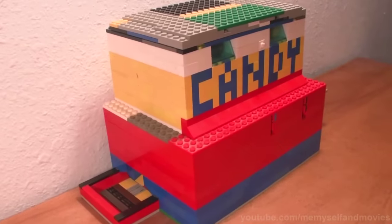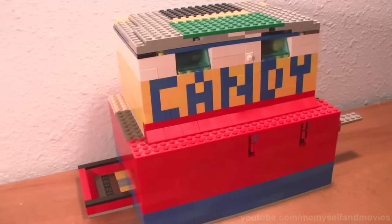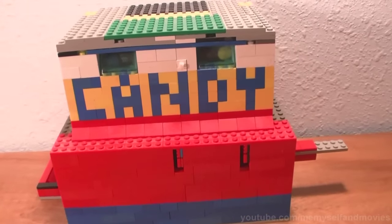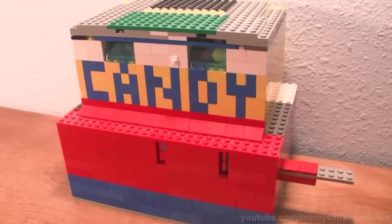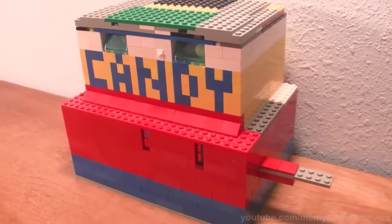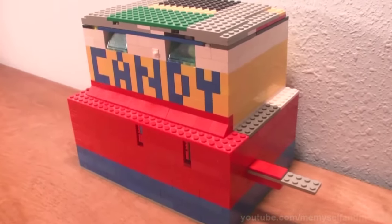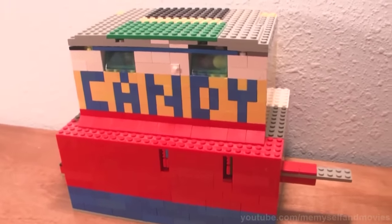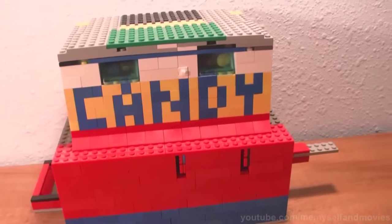So there you have it. For an uninformed family member, it's nearly impossible to steal candy or money without damaging the machine. If that were the case, they'd have little chance of putting it back together properly, and I'd know something was amiss. While I won't provide detailed instructions on how to build this, I still challenge you guys to build one yourself. I went through many versions before I got this one, so it'll take a bit of tinkering before you get a working model. Well, I hope you guys enjoyed the video. Feel free to share it with your friends, and thanks for watching.